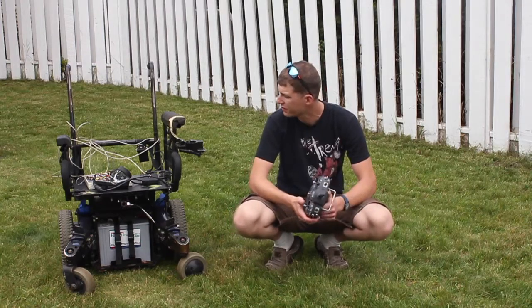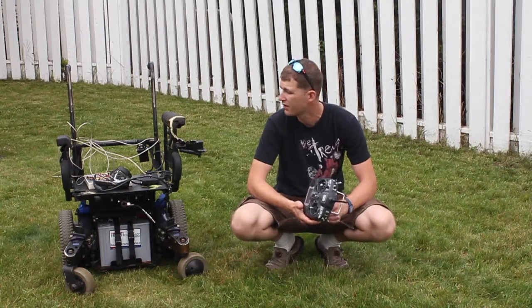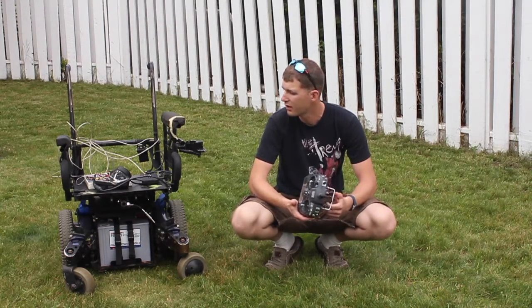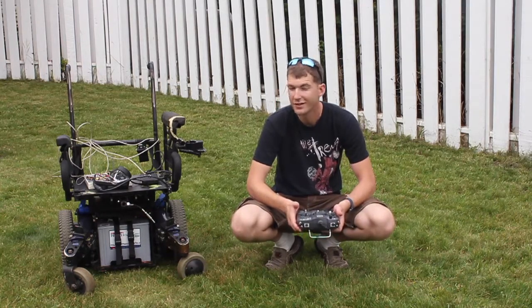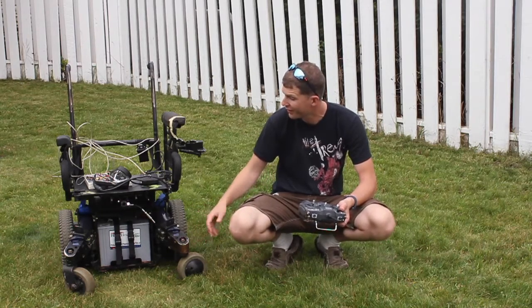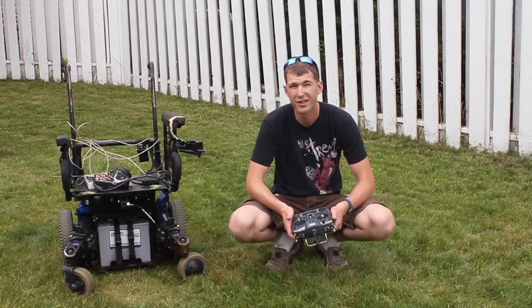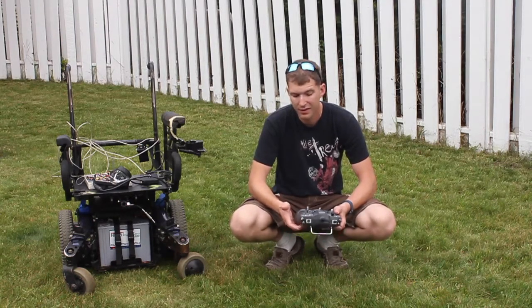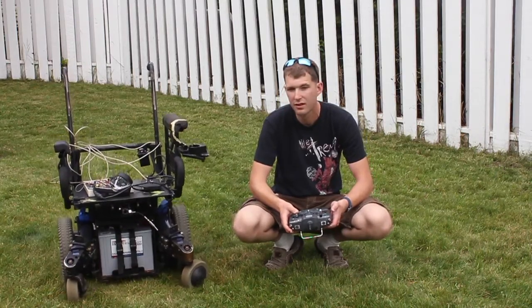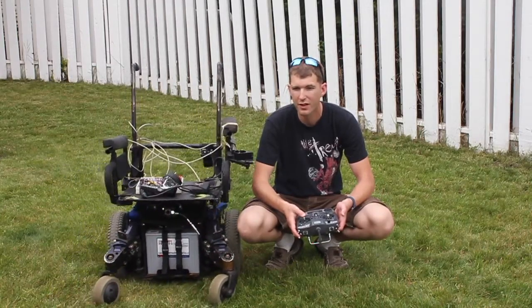It's got brushless DC motors, which would have been very tough for me to control without having the chair's built-in controllers. It's missing some things — no cushions, no foot pedals, or any of that stuff, which was part of why I got such a good deal on it. But anyway, after some tinkering and messing around, I did manage to get it to work. So I do have a remote control electric wheelchair right now.